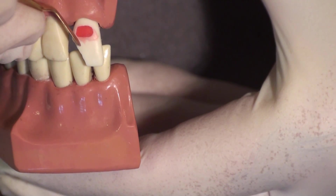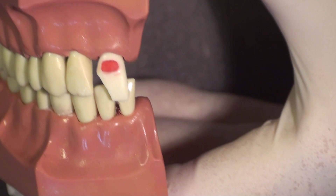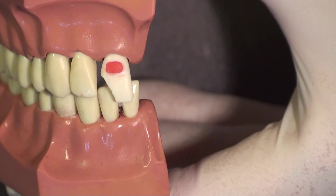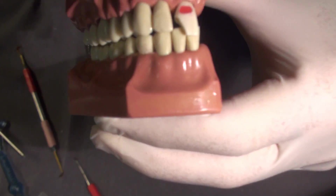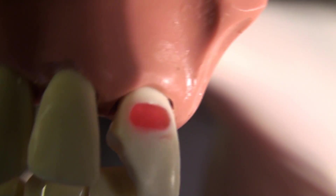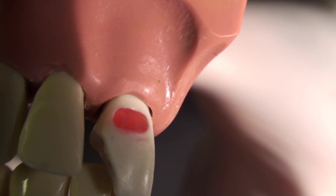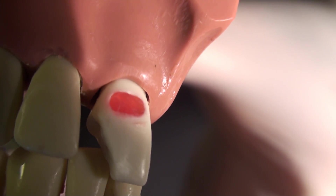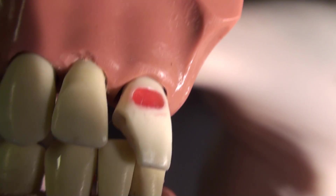Notice as I slide my finger across this wax how smooth it gets. We are now going to take an impression of this surface with a clear bite registration material. If we can take an impression of this surface and then restore it with composite to the same smoothness, we will have saved a lot of finishing and shaping time.